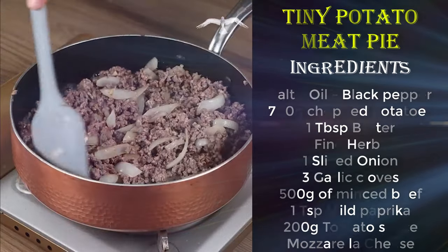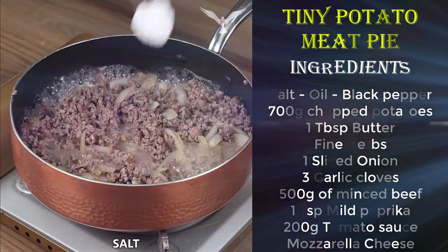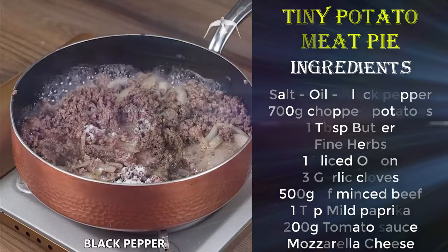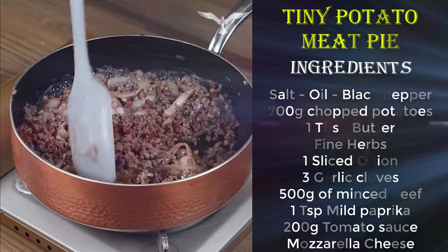And if you're still watching the video and you're loving the recipe, then like the video and comment below. Season with salt, black pepper, and mild paprika. Mix well, cover with the lid, and leave it to cook until water is absorbed.